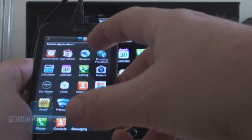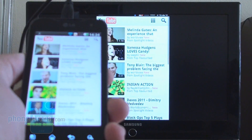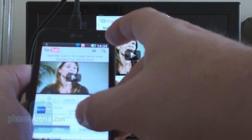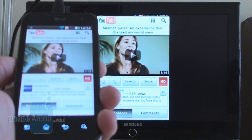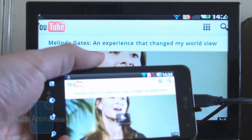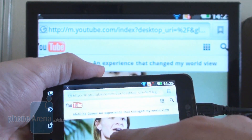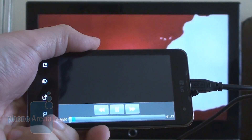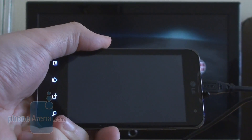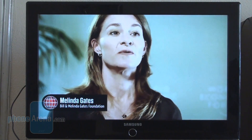What we're curious about is how things will look in landscape mode. For example, let's watch a YouTube video — that's the first one, Bill Gates' wife wanting to tell us something, but she'll have to do it in landscape mode. It turns on the TV screen as well. Let's fire it up. As you can see, only the player controls are left on the phone screen, thus preserving battery, and the video is shown entirely on the big screen TV.